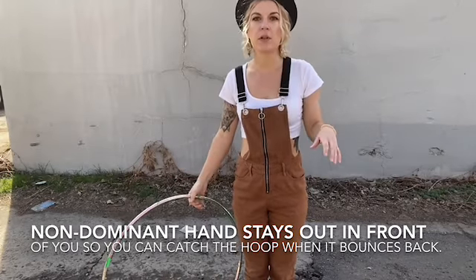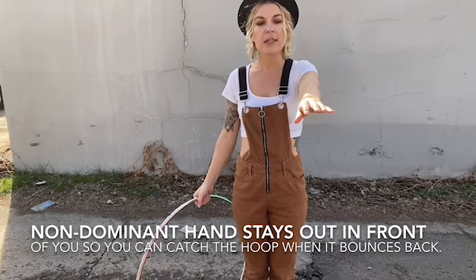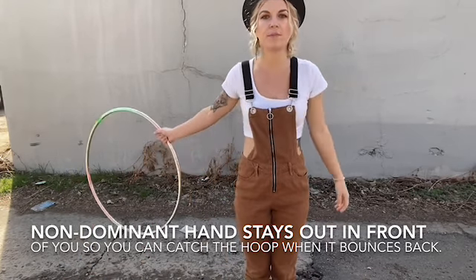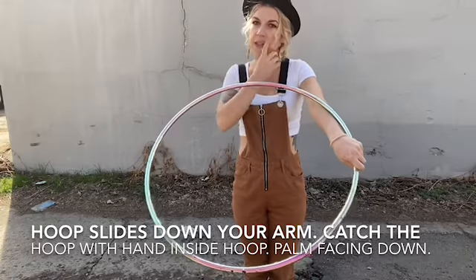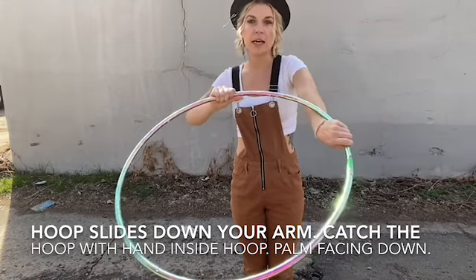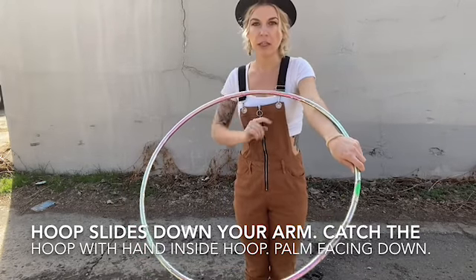You're going to want to keep your left, or your non-dominant hand, out directly in front of you so that way you can catch it with that hand. You'll feel the hoop slide down your arm and then you're going to catch it with it out in front of you like so.